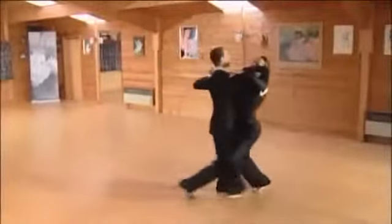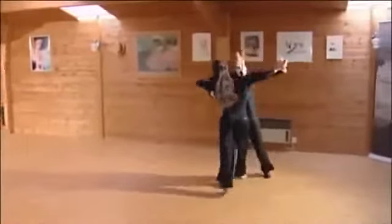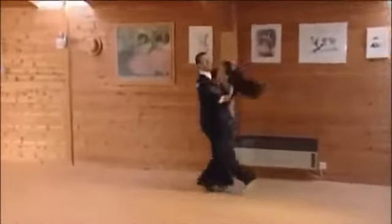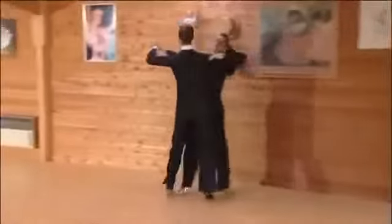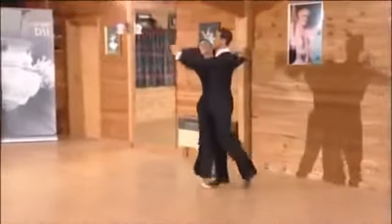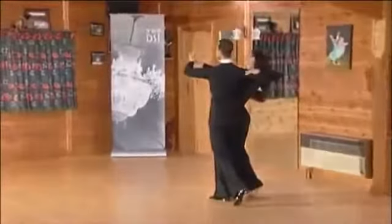The turning lock to right to an open toe pivot is a very useful addition to a dancer's choreography. Seen here from the natural spin turn, we dance into the turning lock as normal, but then continue turning with an open toe pivot, and we can repeat the usual turning lock to right to promenade position.